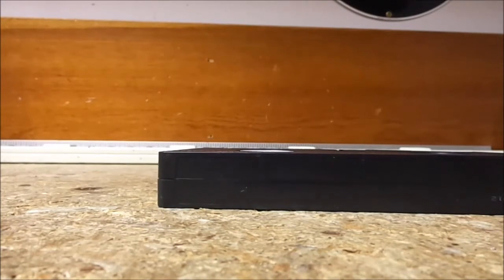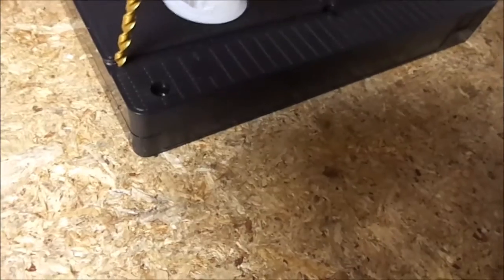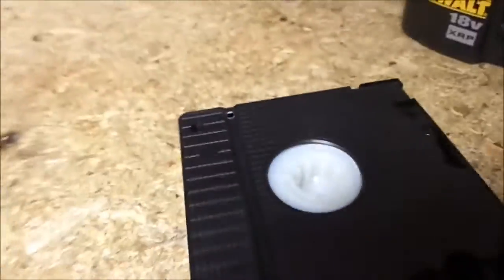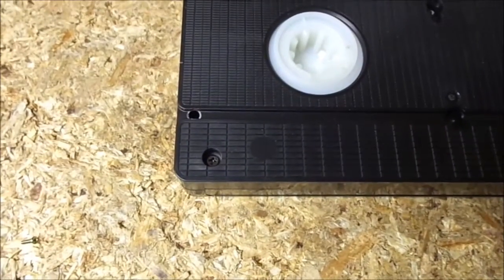Really pretty easy to modify a tape. Where you drill is right about there — that should do it. And that should be good. You see now it's got a little hole right along that line. Let's go put it in the VCR and see how it works.